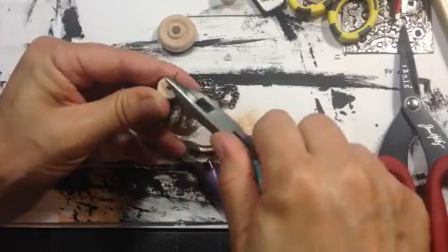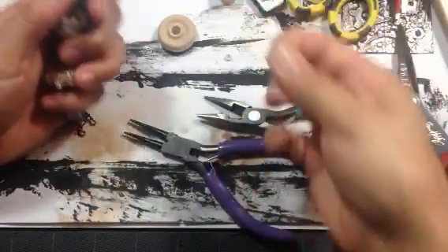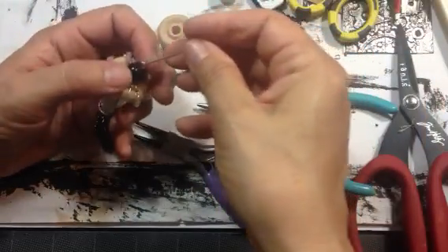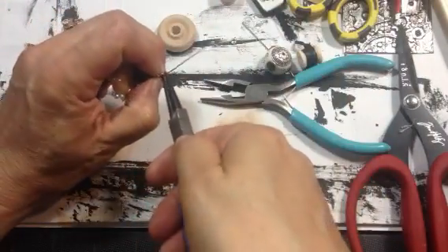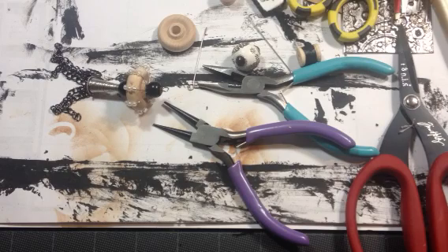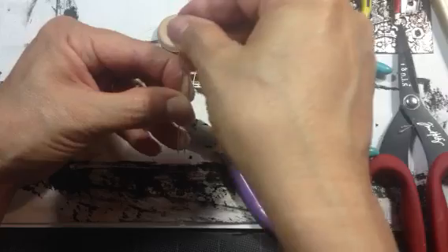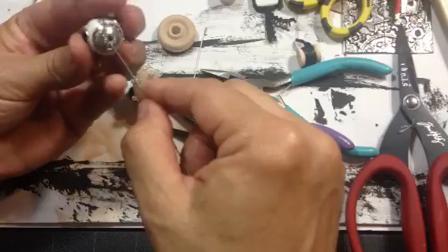I think I need a bead up there, so I probably need to use a longer pin. Let's remove this one and use a longer pin. I buy two different lengths, because sometimes you need a shorter one and you don't want to waste all that wire and pay extra for the longer wire. So we're going to go ahead and use a longer one on this one.